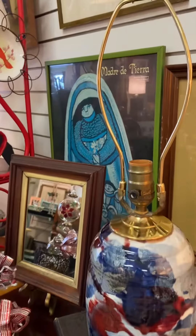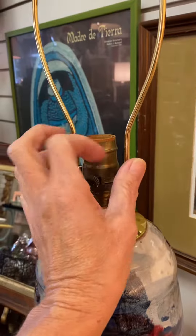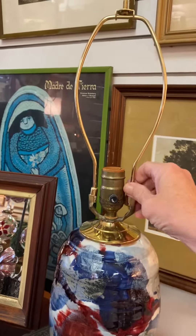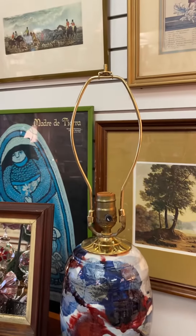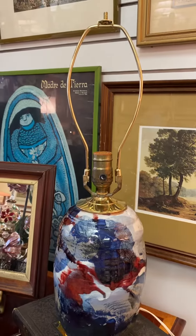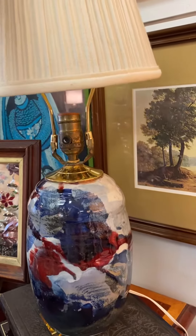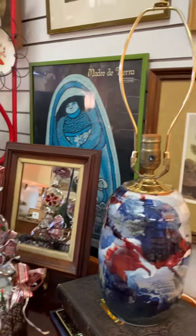With the harp you've got a better choice of shade. There's a formula but I just kind of eyeball it — it kind of looks to be the right size. You can see obviously that shade is too small, and then you can kind of play around with different shades.